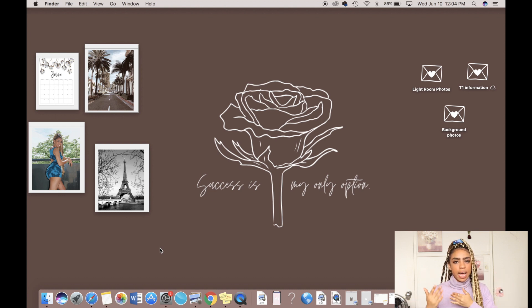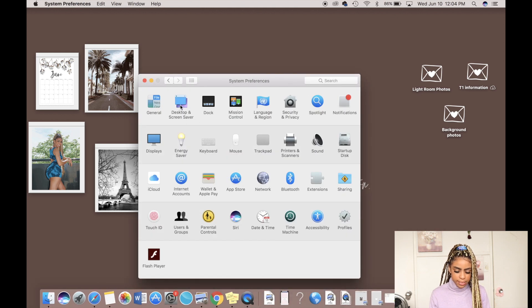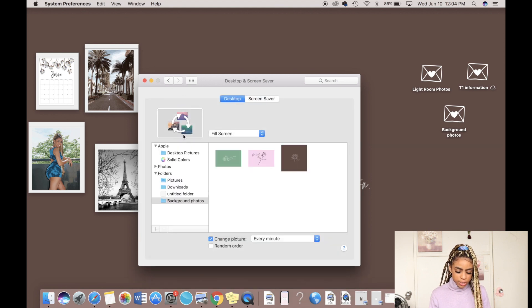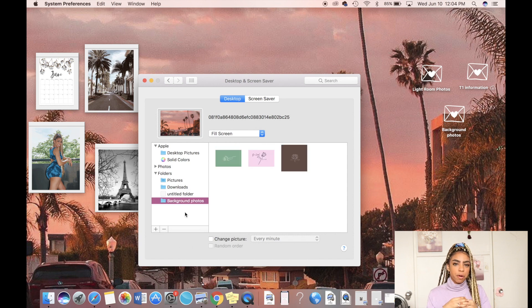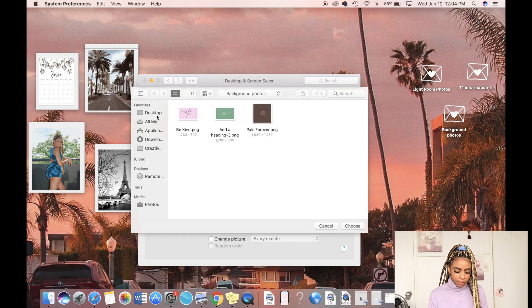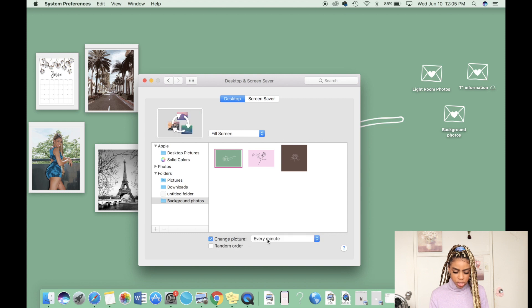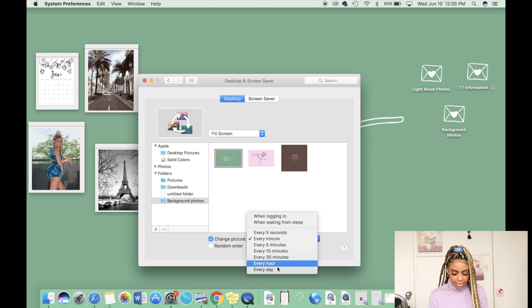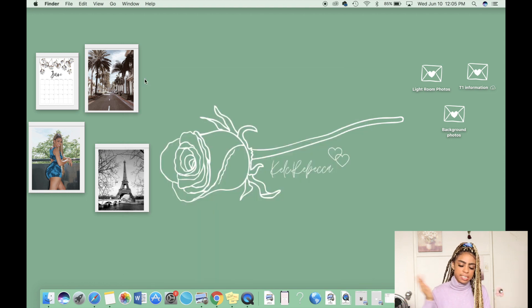On my home screen I have a specific folder called 'Background Photos' — that's where I add the saved design so it goes into the rotation. To create that rotating background, go to System Preferences, then Desktop and Screen Savers. There are a ton of options to choose from, but if you create a folder specifically for your backgrounds, click 'Add Folder' and choose that folder. Then check 'Change Picture' and set it to rotate every minute — or however long you want.